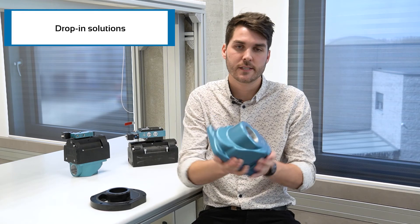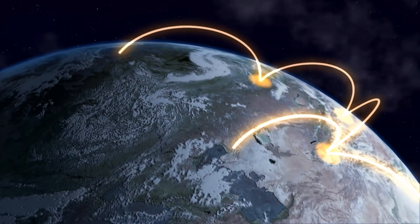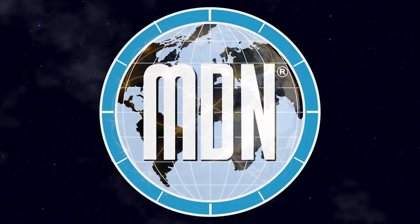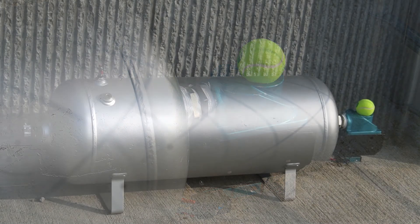The MAC pulse valves are available with inline bodies and adapter plates, allowing drop-in solutions. In addition, your local MDN distributor is able to assist you with the selection and the complete installation of valves, including a tank.